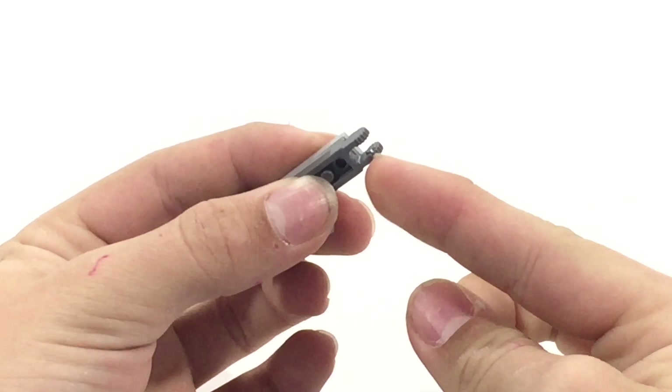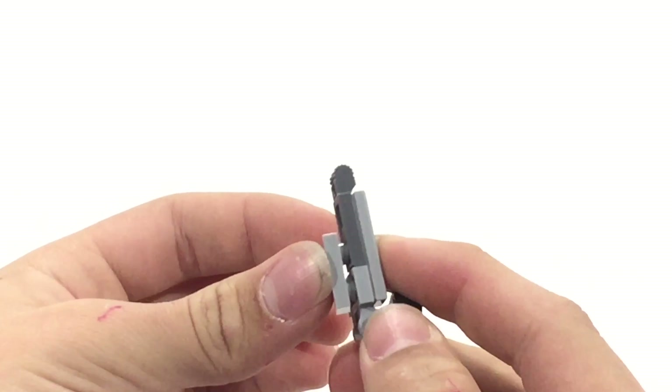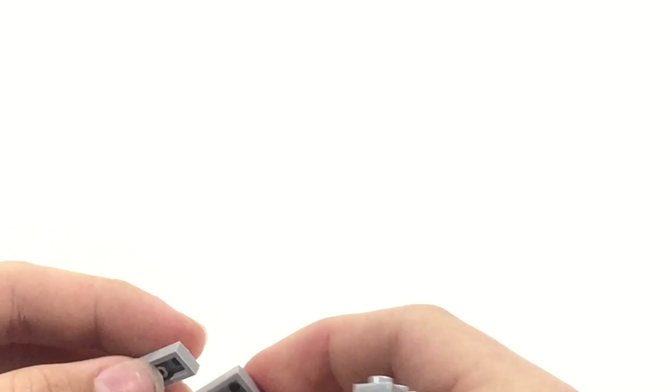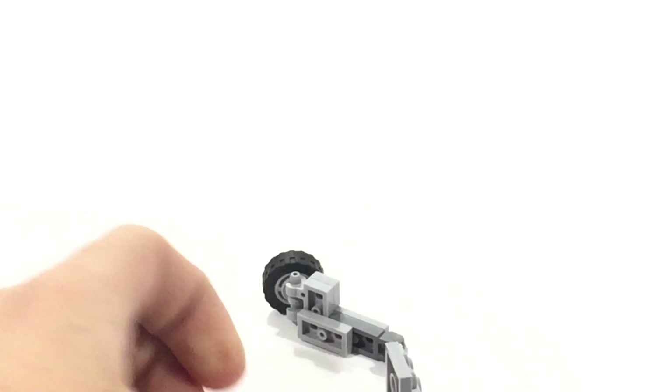Take a couple of these gray pieces — I recommend the ratcheting ones, not the frictionless ones. Get a couple of them right here like that. The next step is to put these plates right here on each one just to make sure they don't go anywhere. Last but not least, put a couple of these in like this so it can have something to ratchet down onto. Put these 1x1 plates here — this is optional but I feel like it makes it look better. The last thing is to put this piece right here, and you're done.